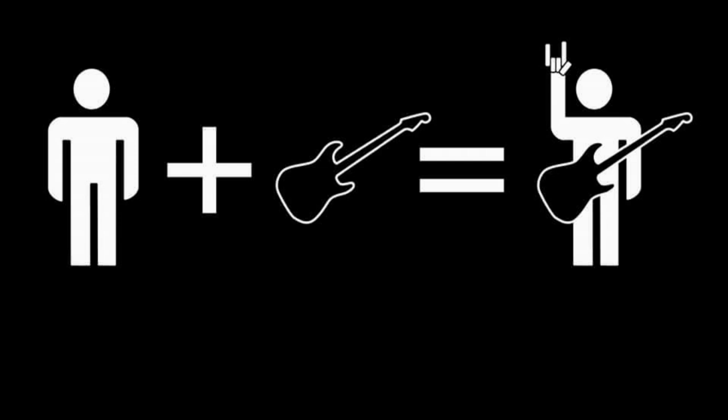Hey guys, today we're going to do seven things you may not know about the EVH Wolfgang guitar.